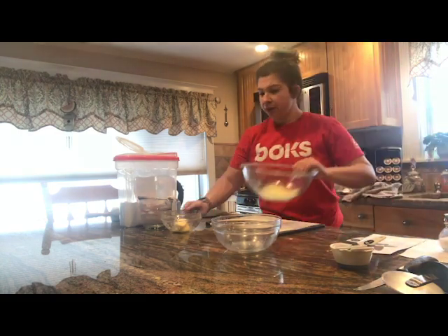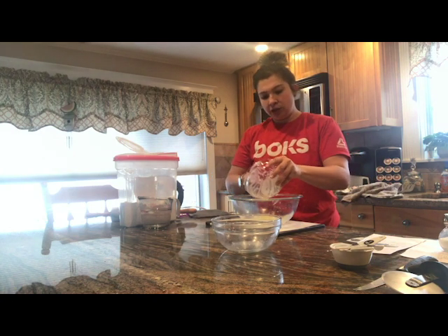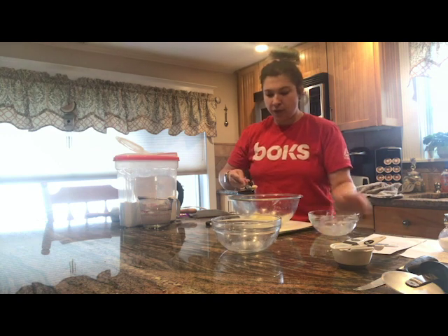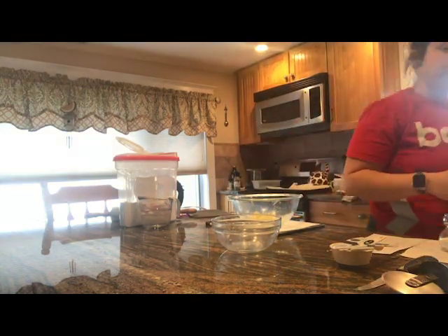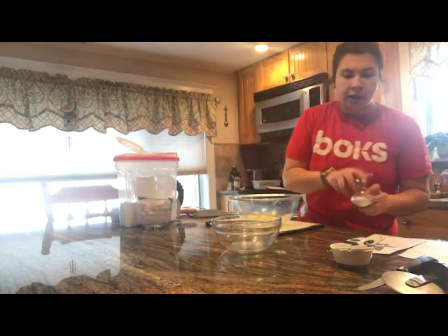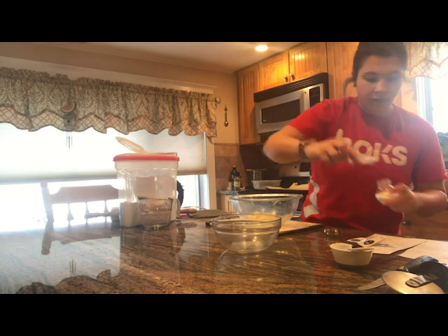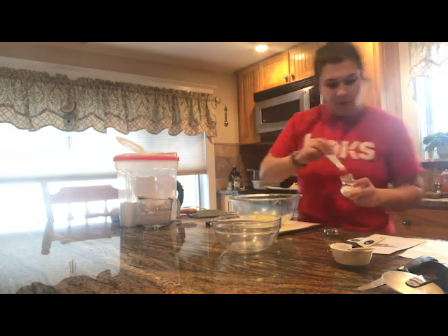I have this, and then I have my butter, which is softened. I softened this one using the microwave, but you could also just put the butter on the counter overnight or for a few hours to start the day. And then I also need my salt — just a little bit of this.